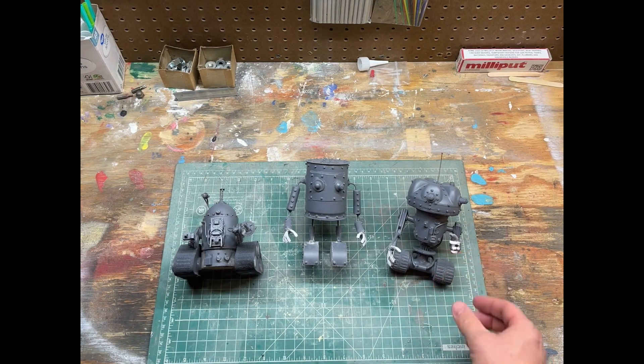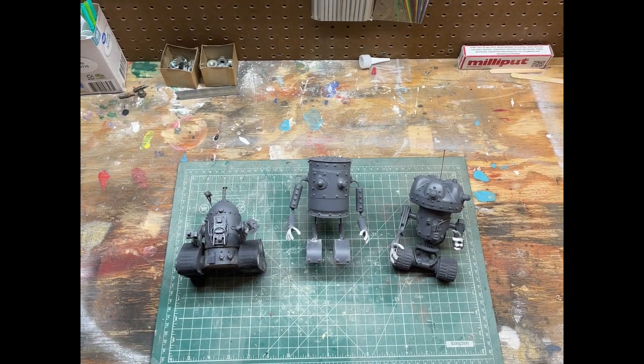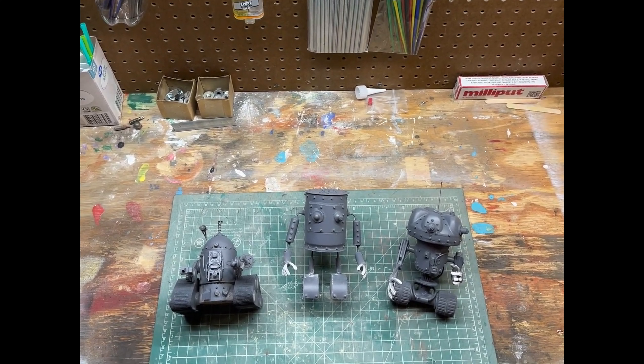So excited to share these with you, and stay tuned for the next videos where I'll finish these up and we'll see what they look like.